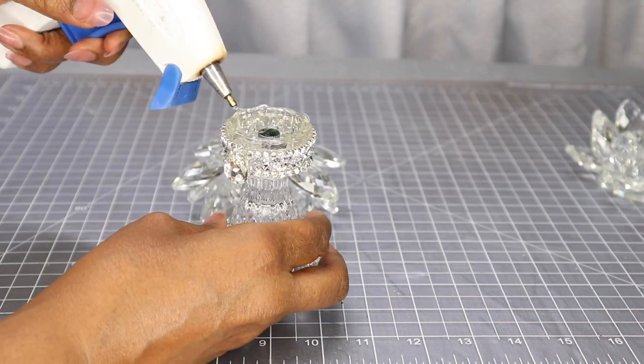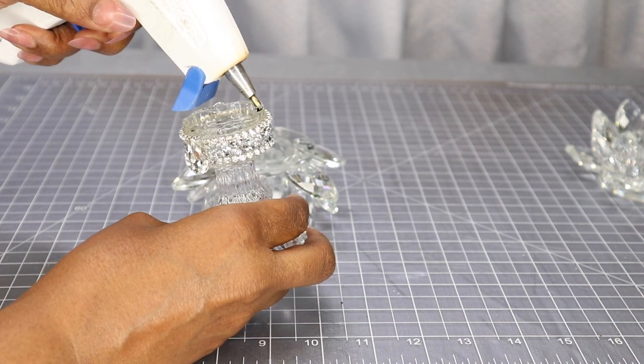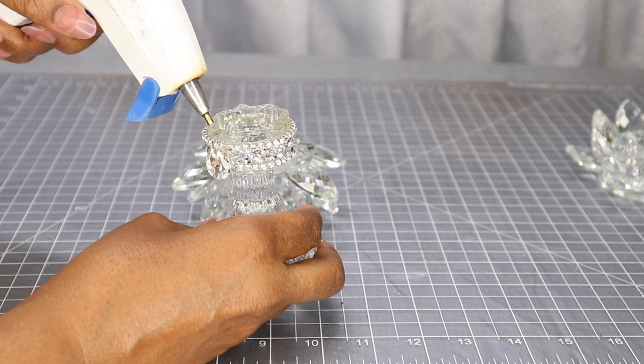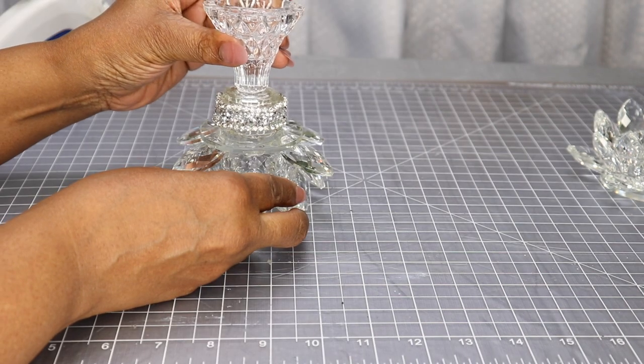So now using some hot glue, I'm going to adhere that lotus flower tea light candle holder and glue the two pieces together.